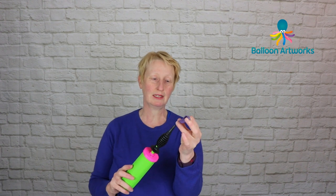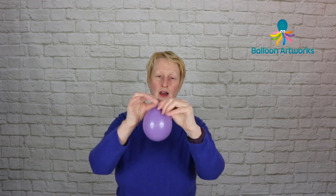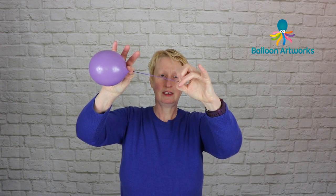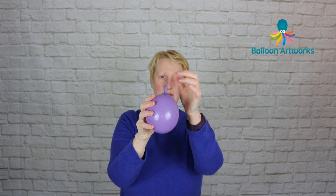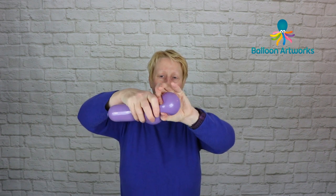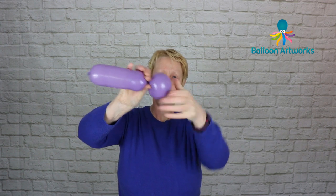Take a five-inch round — I'm using spring lilac — and inflate it to about three and a half to four inches. Let a little bit of air out and tie, making a soft knot, which means I've not pulled the knot tightly. I grab hold of that knot and roll it along the neck so it moves along and ends up closer to the bead on the nozzle. Then I can squeeze the air into the neck and twist off a bubble on the end.